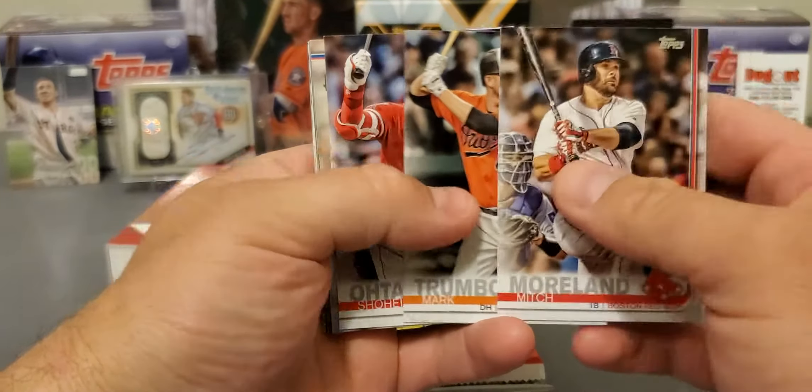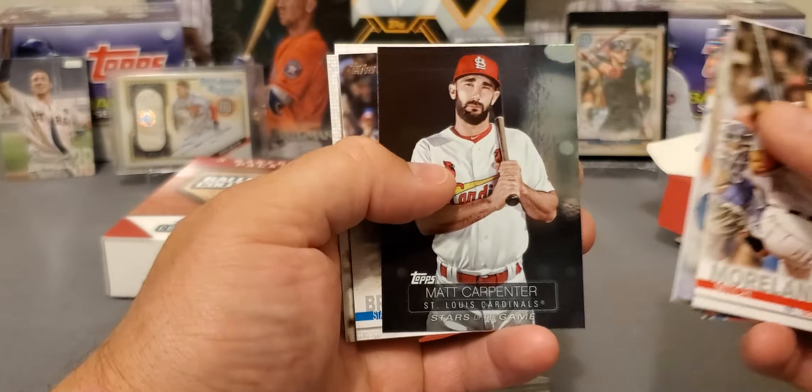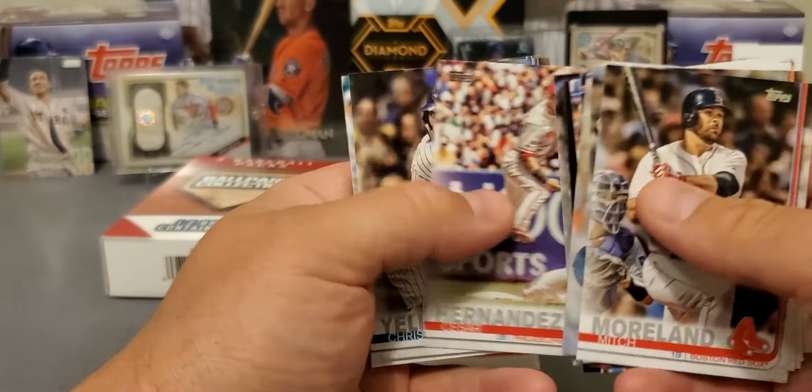All right, we got a Mitch Moreland, Trumbo. There's a nice Shohei Ohtani Rookie Cup. Got a gold right here of Jake Odorizzi. Not bad. 35th anniversary of Chris Davis. Matt Carpenter. Not a ton of rookies yet in this set, but there's a few of them in here. My boy Kyle Tucker's in here, I think Jeff McNeil. You also got a Laureano for the Athletics. But as of right now, you can still get that stuff fairly reasonably.